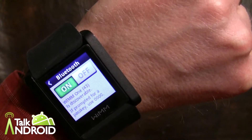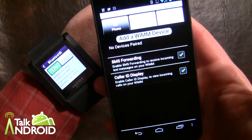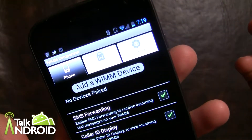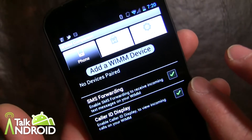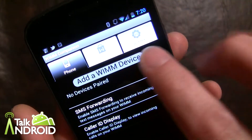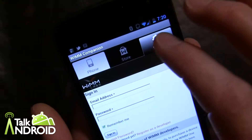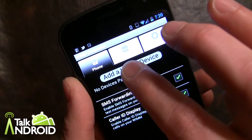Now you can see that it's discoverable. The app is already installed right here and all we have to do is add a WIM device. Let me quickly show you the app itself. Basically this is the phone part of it where you check off if you want SMS text messaging or caller ID display. Then here is the store, and over here is more information that you can go to via their website. I'll log in in a little bit and show you that.